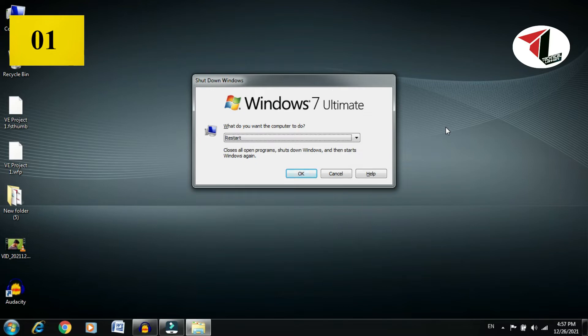When your PC successfully restarts, you should see your touchpad working properly.